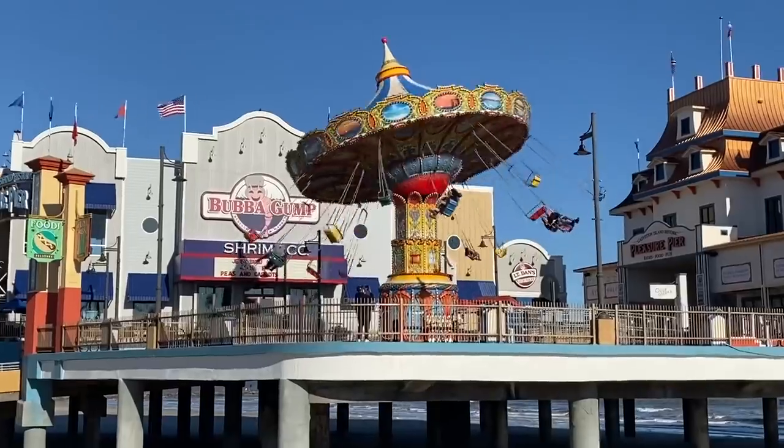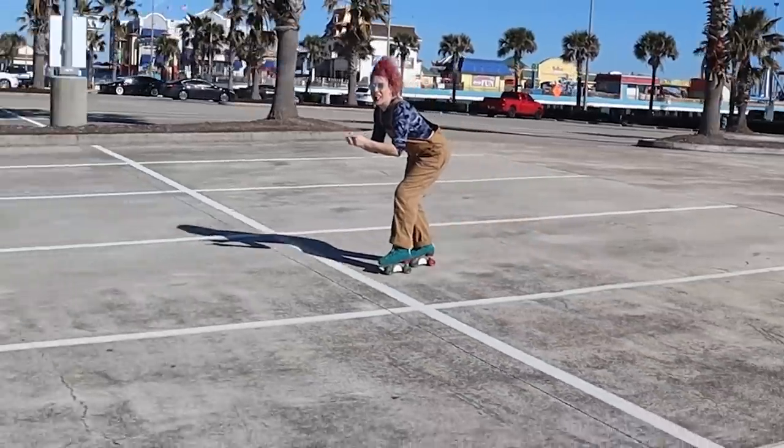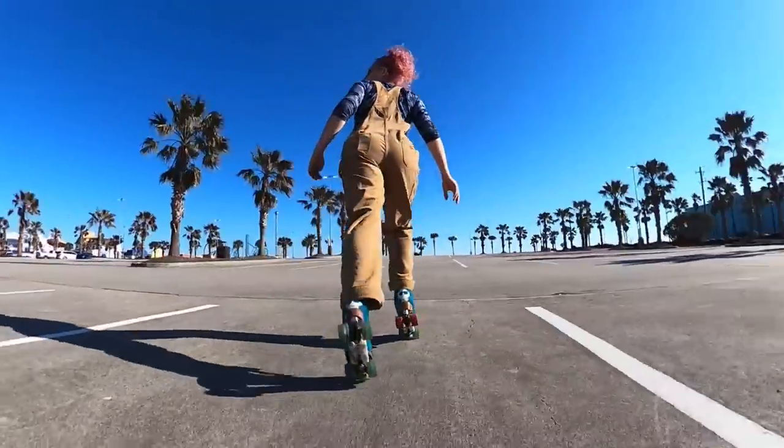What's up, you guys? Indy here, and today's episode is all about how to stop when you're skating really fast. Welcome back to my channel — if this is your first time here, my name is Indy Jamma Jones, welcome to Planet Roller Skate, and today's episode is going to be all about how to stop whenever you're skating really fast.